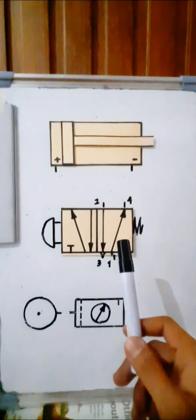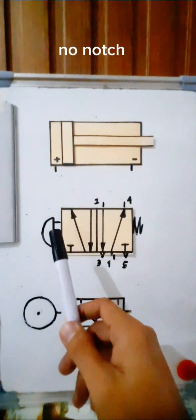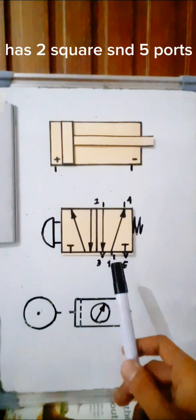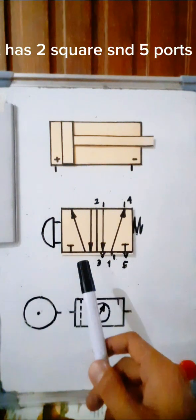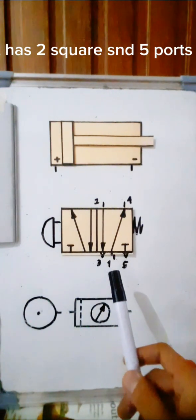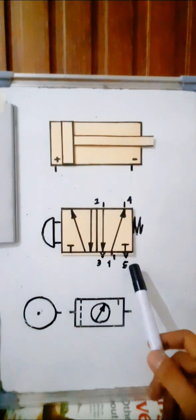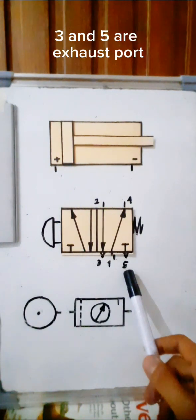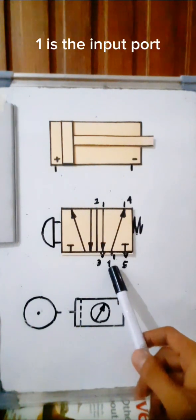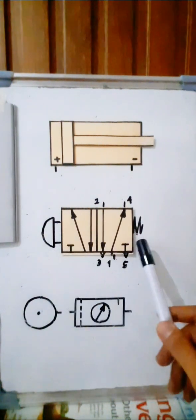We have here a 5/2-way valve, spring return, push button actuated. There is no notch, so this push button has no lock. It is a 5/2-way valve — two squares represent two positions. The '5' means it has five ports: 1, 2, 3, 4, and 5. Ports 3 and 5 are exhaust ports, ports 2 and 4 are output ports, and port 1 is the input port.